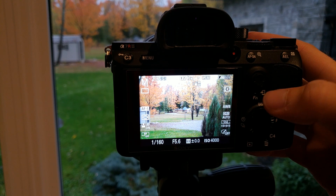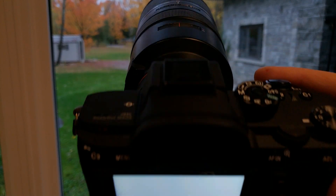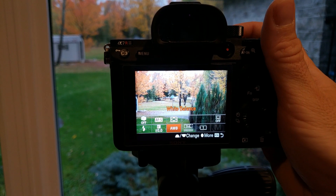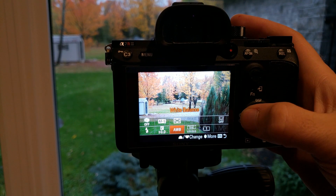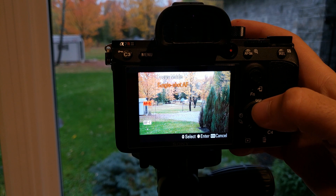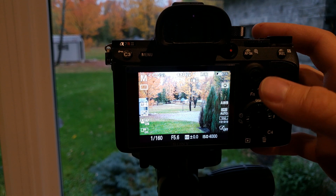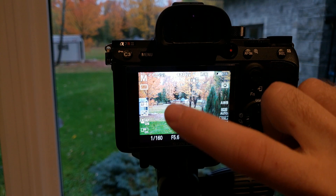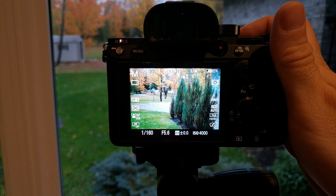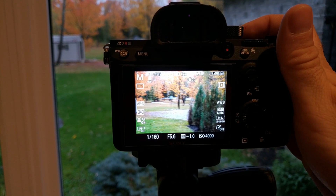We're going to film the screen here. Right now I have the LA-EA3 and the Sony 70-300 on there. If we go to our focus modes we have AF-S, and there are little gray boxes — anywhere within those frames it's going to automatically find something to focus on, usually the closest thing in the frame.